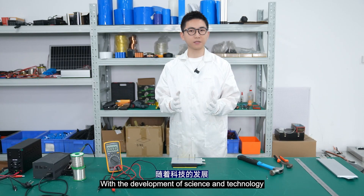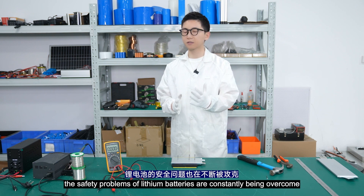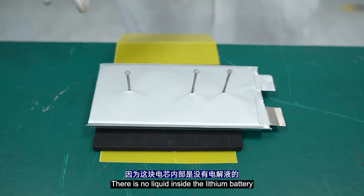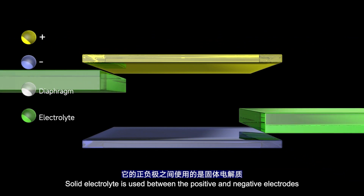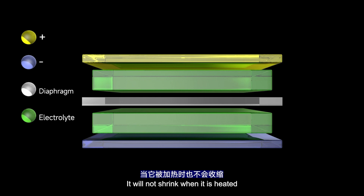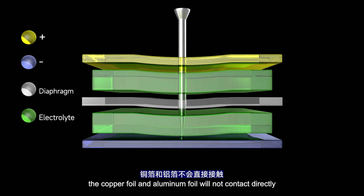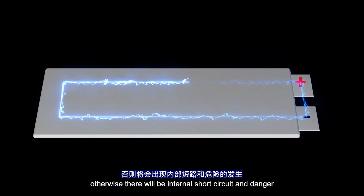With the development of science and technology, the safety problems of lithium batteries are constantly being overcome. However, it's worth noting that not every battery can pass this puncture test. There is no liquid inside this battery — a solid electrolyte is used between the positive and negative electrodes, and the diaphragm in the middle is a ceramic diaphragm. It will not shrink when heated, so when punctured, the copper foil and aluminum foil will not contact directly after being squeezed. Otherwise, there would be an internal short circuit and danger.